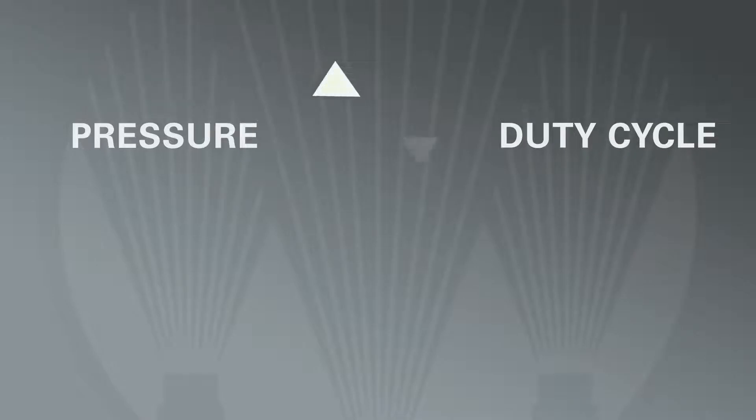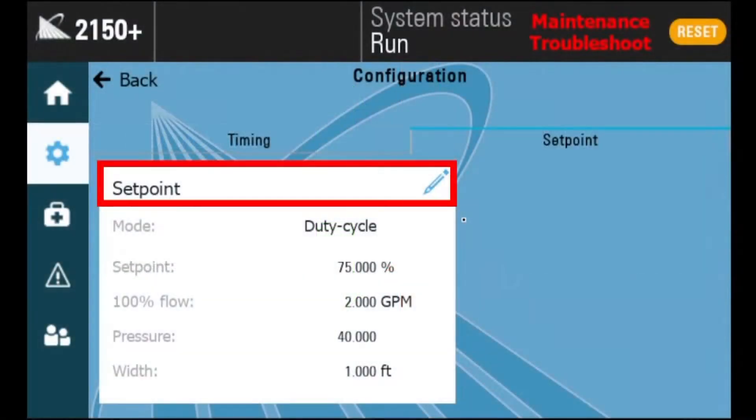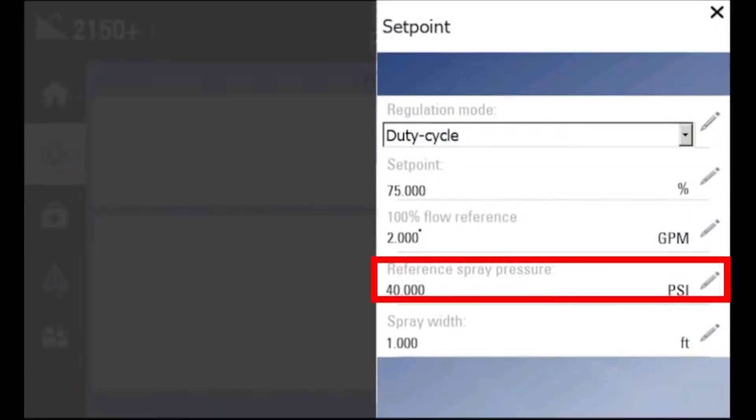The pressure transmitter will either raise or lower the duty cycle based on the current pressure. This is to maintain your expected flow rate. Set your reference pressure to reflect your application's expected pressure. This can be done in the configuration settings.